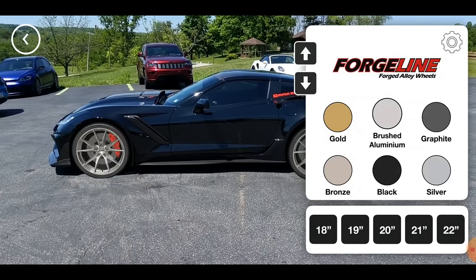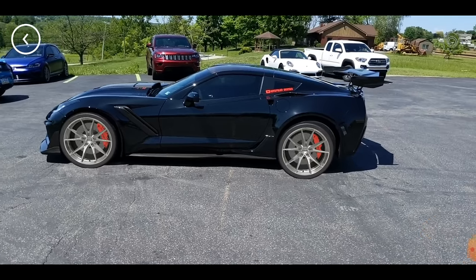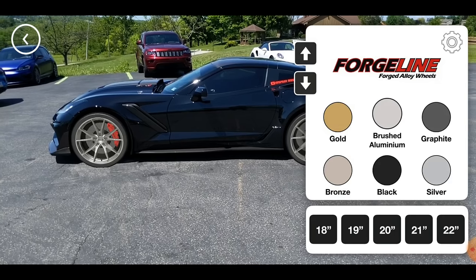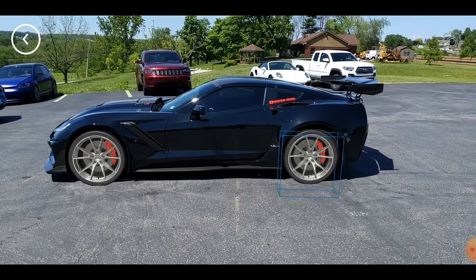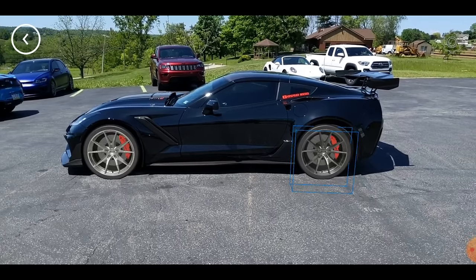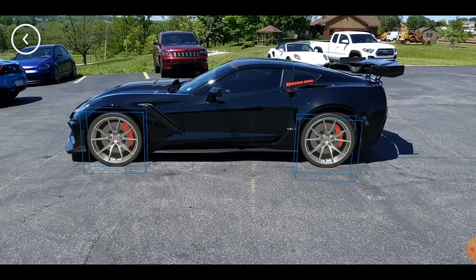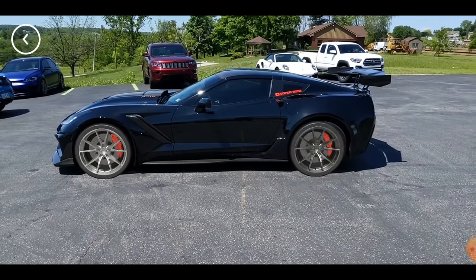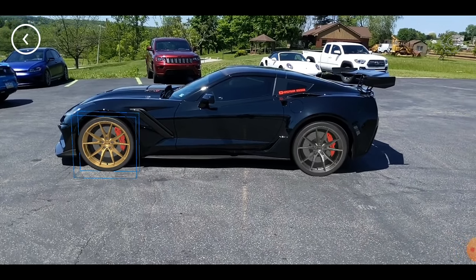Don't worry too much about the size or anything right now because we can change that in a minute. So once you get them about where you want them, you'll go up to the top right and select the gear icon. And then from here you can select micro adjustments up and down as well as change the color. We'll change it to graphite. And you can actually change them individually as well — we'll change the rear one to graphite, and then you've got to deselect it and select the front one. We'll change that one to gold. So you can have two different colors on there as well. Definitely pretty cool.